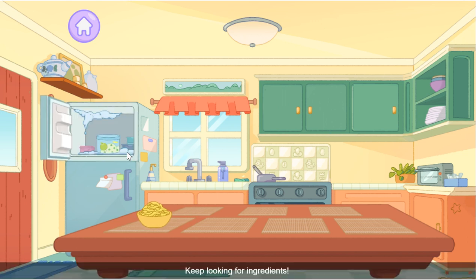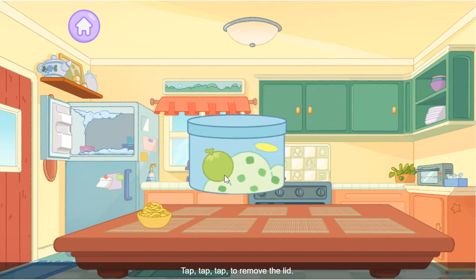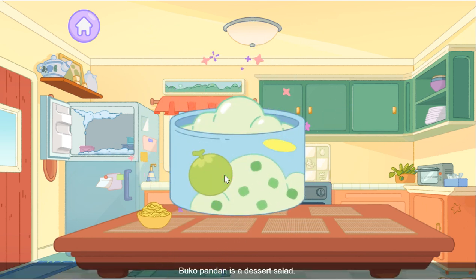Keep looking for ingredients — try opening some doors. Buko pandan! Tap tap tap to remove the lid. Buko pandan is a dessert salad, but it's also a great ice cream flavor.